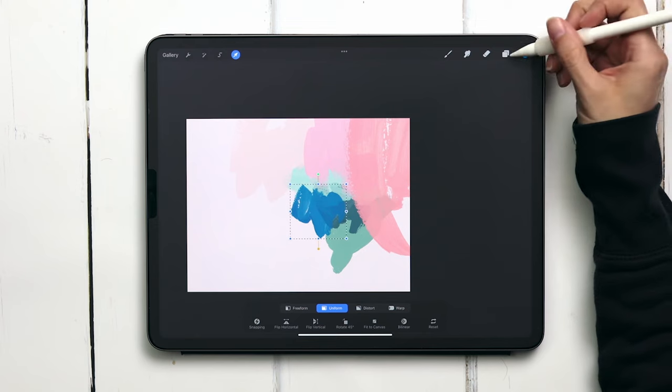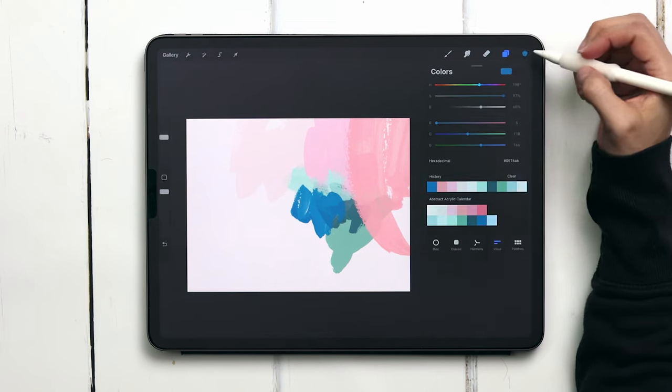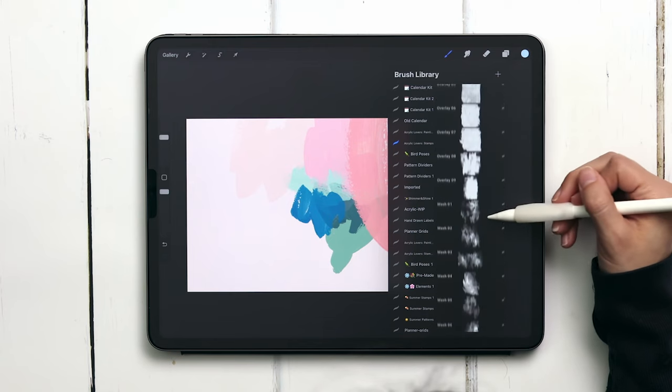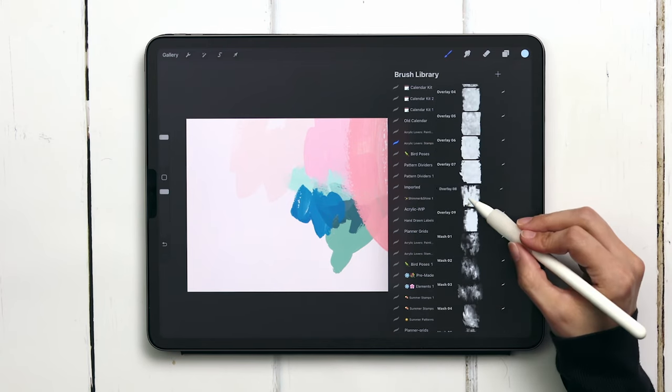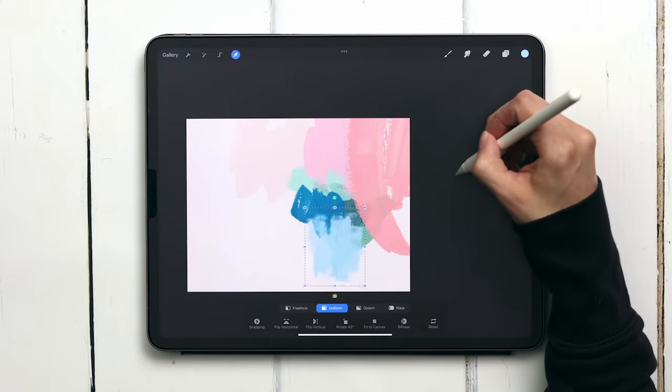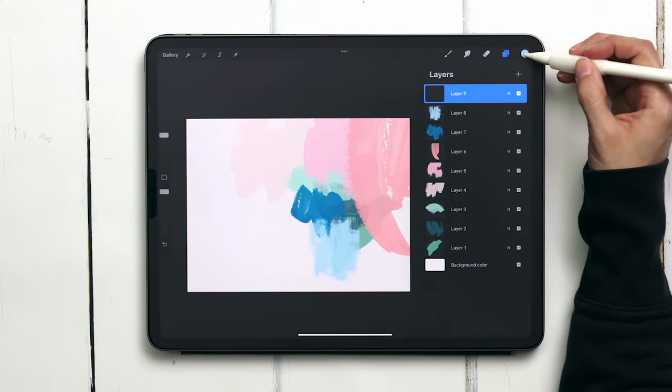We'll add in some supporting colors now, so create a brand new layer and grab the last color on the second row. I'm going to use overlay number eight for this — even though it's an overlay it still works really well as a stamp brush — so I'm going to pop that right on top of the previous color.